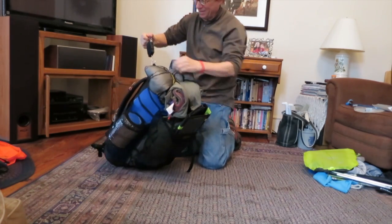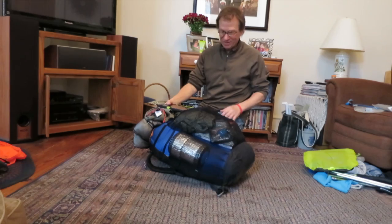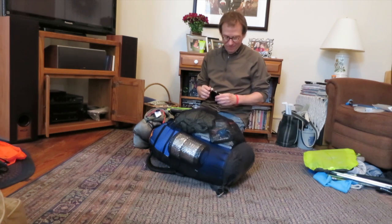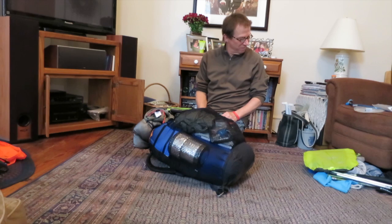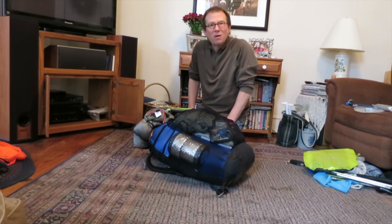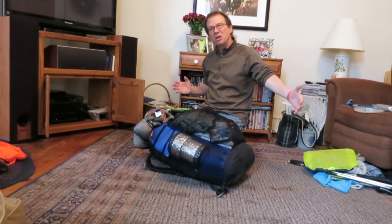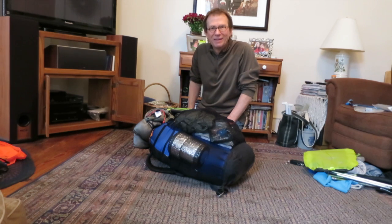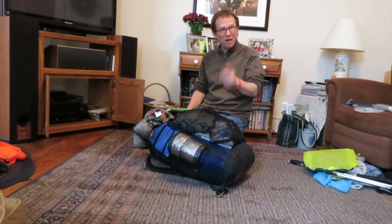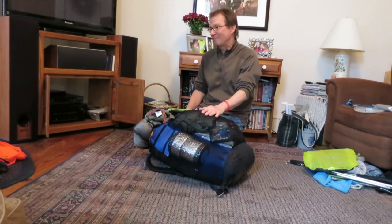And that is it. 22 pounds — and with water I should only be carrying about 25 pounds, which is not bad. When I transition to warmer weather stuff, mainly the insulation will change — that big green quilt weighs about two pounds, the winter under quilt weighs 23 ounces, my summer under quilt weighs 11 ounces, and my summer top quilt, which I also made, weighs 10.5 ounces.